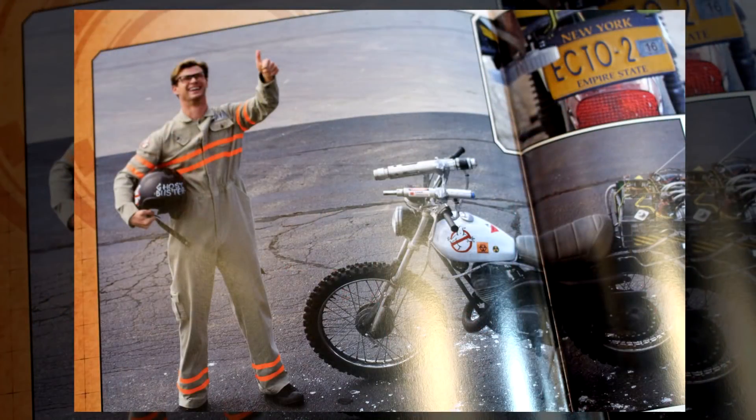The last vehicle featured in this book is — and I'm calling it the greatest Ghostbusters vehicle of all time — Kevin's Ecto-2 bike. I'm so happy they included this. It's so awesome. There are up-close shots of Kevin's hand-drawn no-ghost logos and everything. And to close out the book, we get an afterword from Dr. Jillian Holtzman in typical eccentric Holtzman fashion.